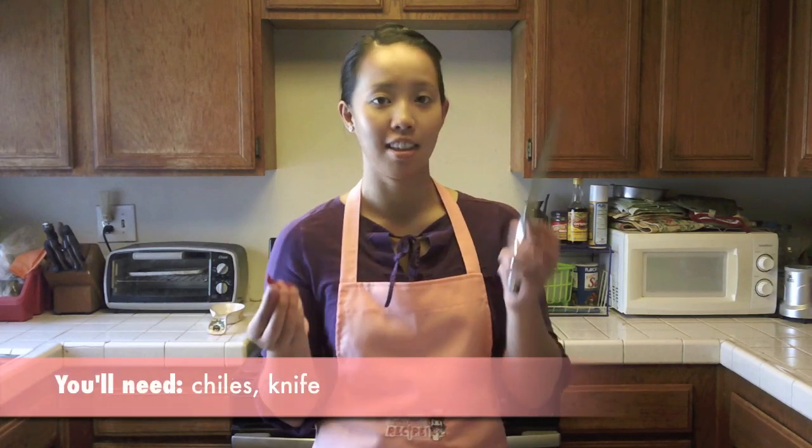Today I'm going to show you how to cut chilies without burning your hands. All you're going to need are chilies and a knife.